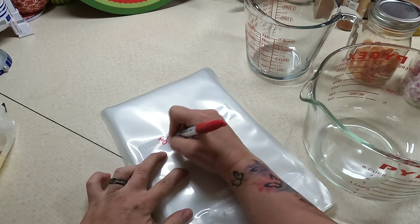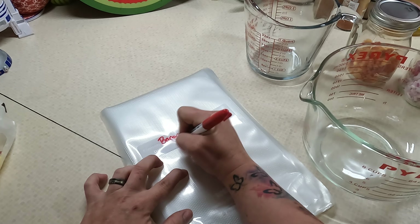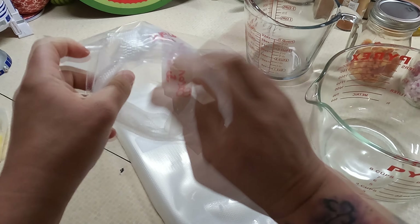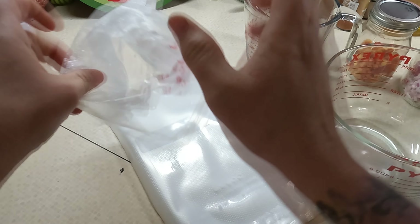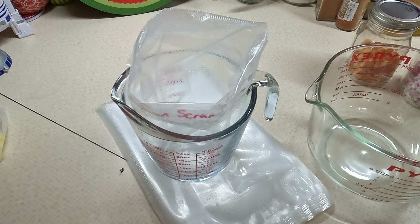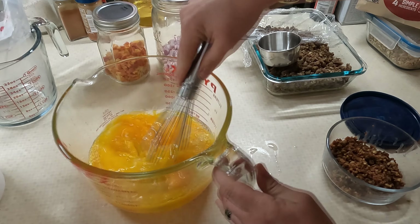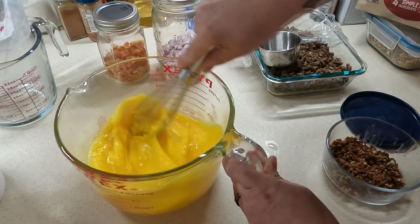For my next freezer meal I'm going to be using up some of my extra eggs and making some scrambles for the freezer, labeling each bag with the different meats I have — bacon and sausage. The way I roll the bag is I take the top and tuck it in itself as I go down, so that if you're pouring something liquid in it won't get in the top of the bag and ruin the seal. I'm putting in a dozen eggs per bag, whipped up with a little bit of water because it helps steam them when they're cooking.